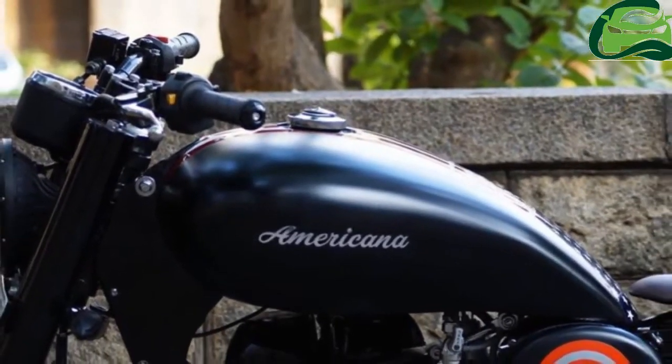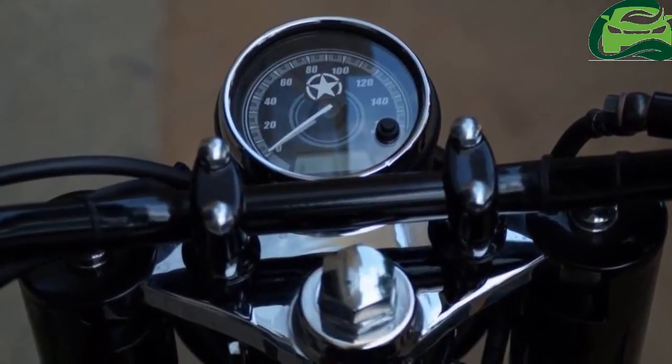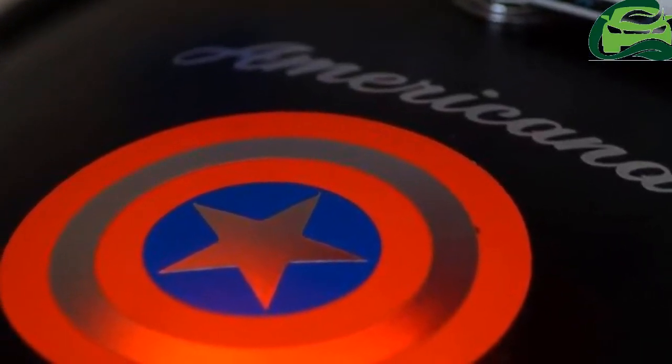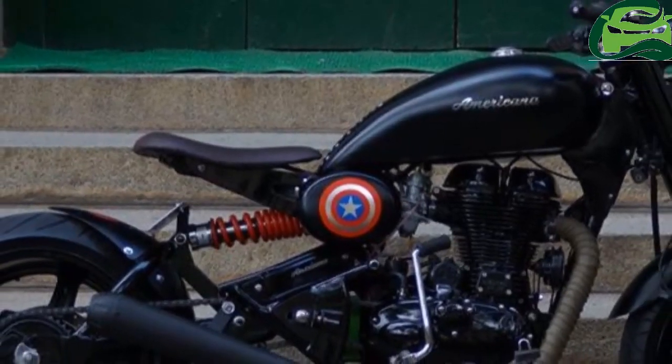The single-seat layout reminds one of a bobber layout. The wheels are alloys at both ends and the mudguards have been shortened. The Royal Enfield Americana gets a glossy paint finish and also sports a Captain America shield on the rear fender.